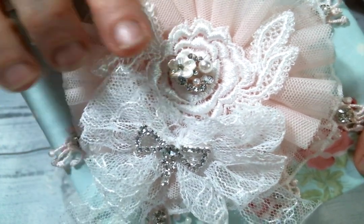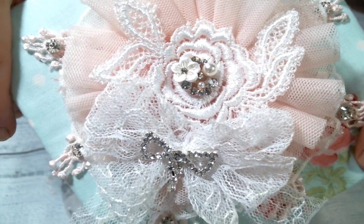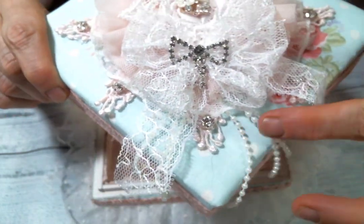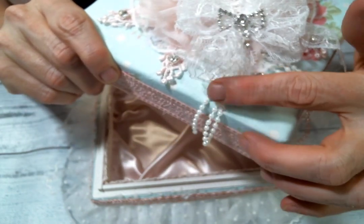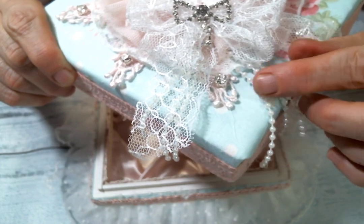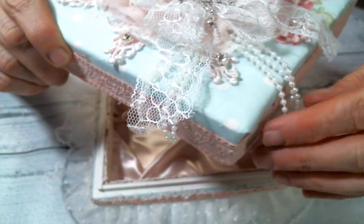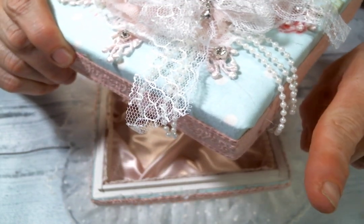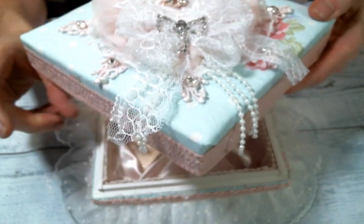I put on this beautiful bling piece from Angel Dream Crafts — it's just gorgeous. Then I made this beautiful lace bow and dangled out of it these beautiful little pearl strands from Angel Dream Crafts. They're my favorite because they're the small ones, so they hang so much nicer instead of sticking straight out like the large ones tend to do. I love this pearl trim for that reason.